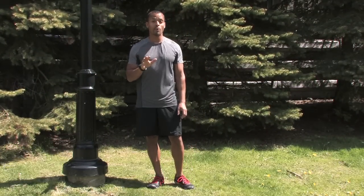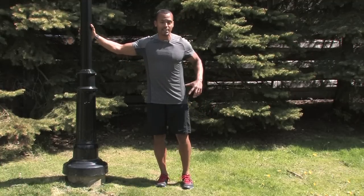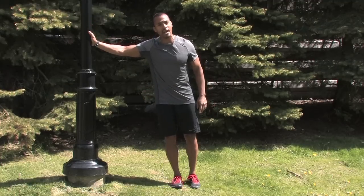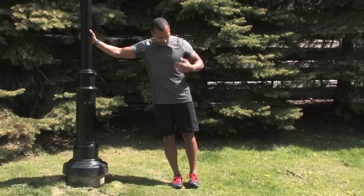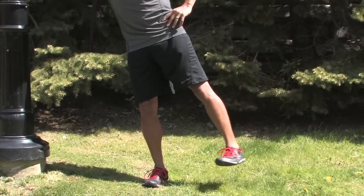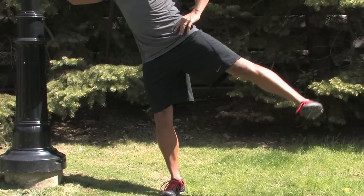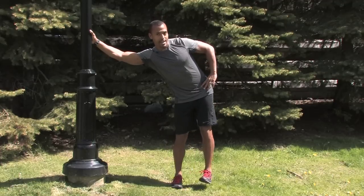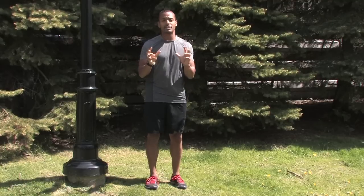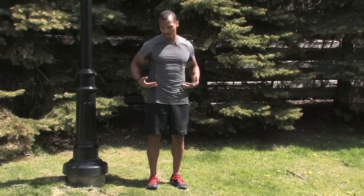A lot of runners leave out strength work, but it's very important to alleviate discomfort, alleviate injury, and improve your running efficiency. The first exercise is called a hip abduction. All you need is a post, a fence, or a tree to lean against — stand about 2 to 2.5 feet away. Keep your body in a very straight line, core tight, exhale, and drive your leg up as high as you can with your heel leading, pointing your toe down to the ground. Get about 20 to 25 reps, then repeat on the opposite side. It's important not to lead with your hip, as that takes emphasis off the glute medius — a muscle that is often weak in runners. It stabilizes your hips and knees and will prevent injury from below the waist.